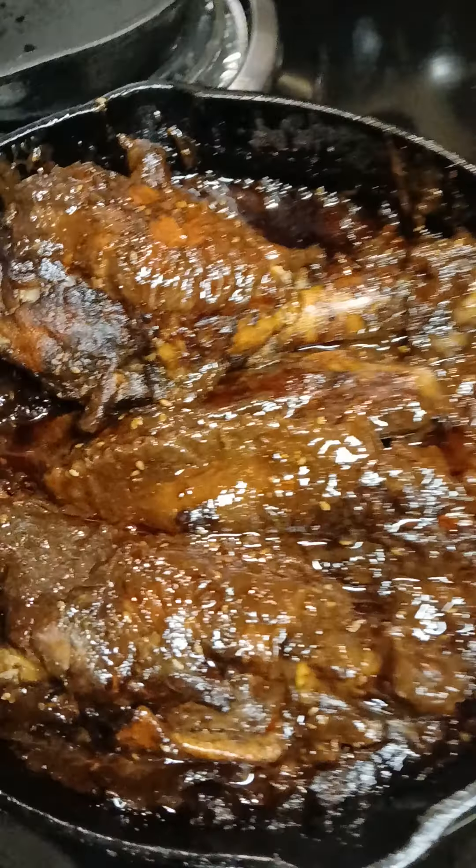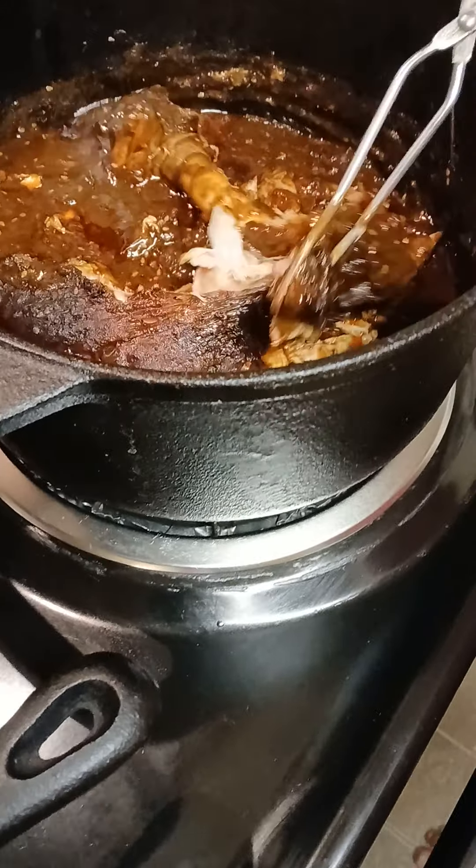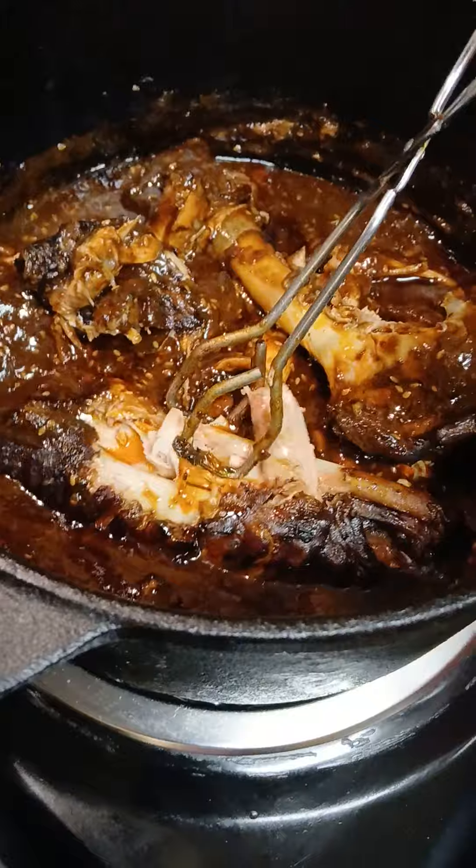Beautiful! I'm about to get everything all plated up, guys. I want to say thank you all for joining me. Remember, I love you all — learn something new every day, stay safe, stay blessed, and stay positive. See you next time.